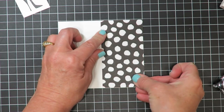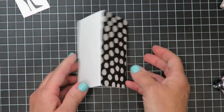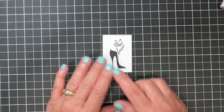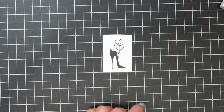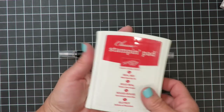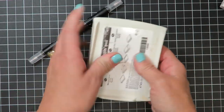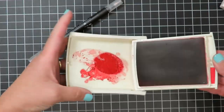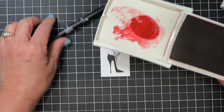I'm just going to align that the best I can and press it down. Coming back to my image, I'm going to add a little bit of detail to that flower. I'm going to be using a blender pen and my Real Red ink pad. I'll flip the pad over and give it a squeeze — the bottom of the case is flexible so you can actually create a pool of ink inside the lid.